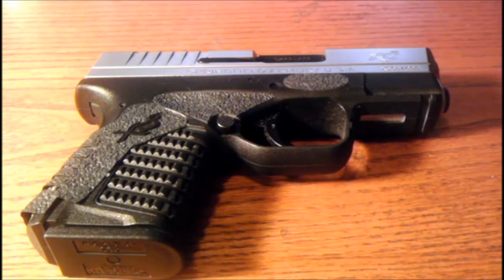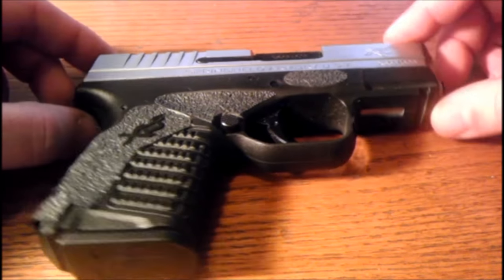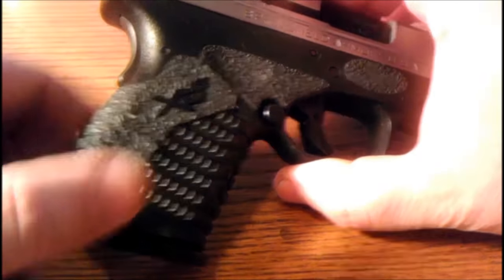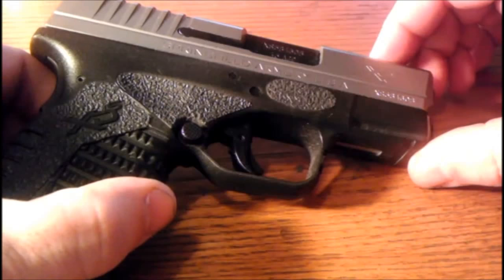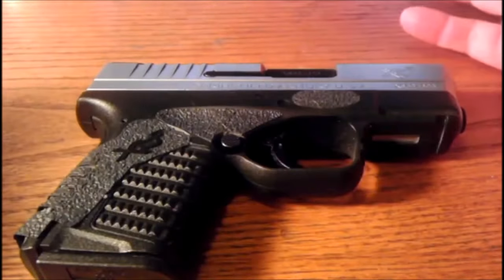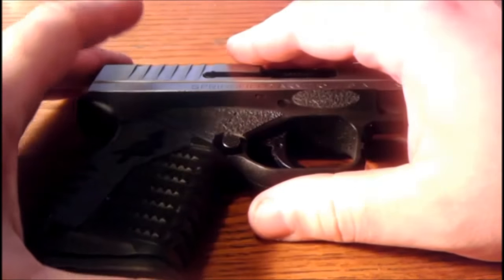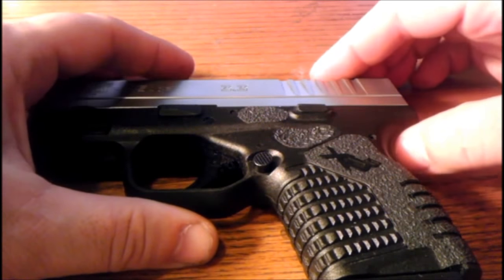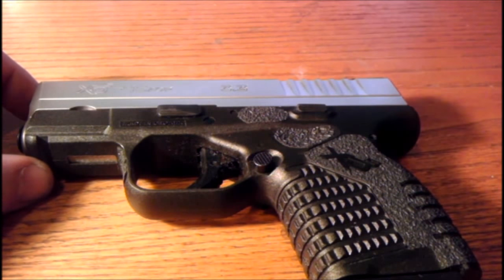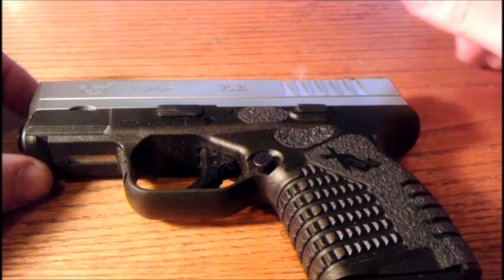Good morning cereal fans, just a quick video here — some crunchy bits. These are Extreme Grips on my Springfield XDS. I got these last month sometime and put them on. I had previously had pretty good experience with Extreme Grips — I had a set for my M&P 40 and I thought they worked really well.